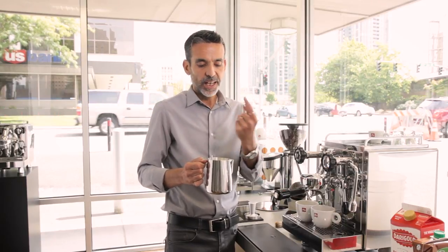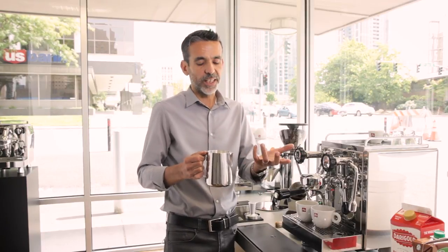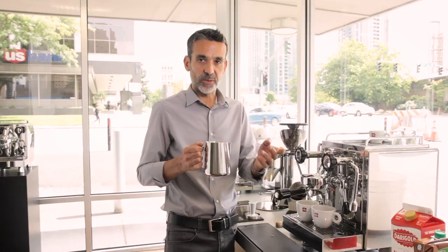You need to swirl the pitcher to spin the milk inside, and the milk changes completely — the surface becomes shining. When it's shining, like a kind of yogurt or fresh wet paint, it's ready for pouring.